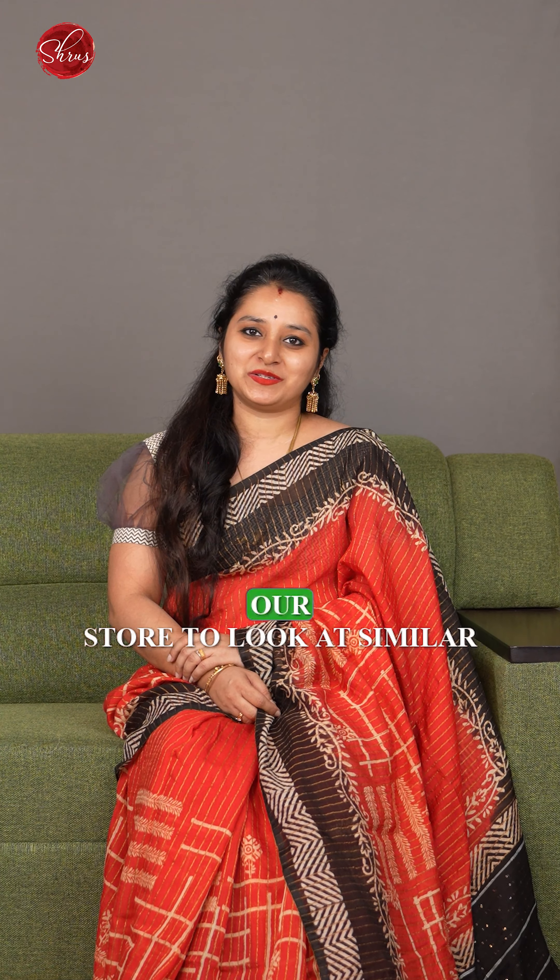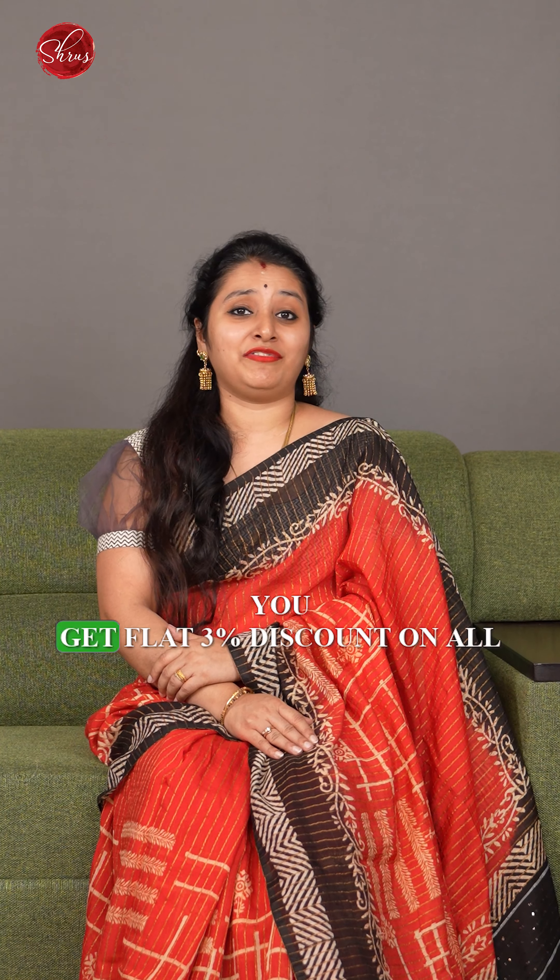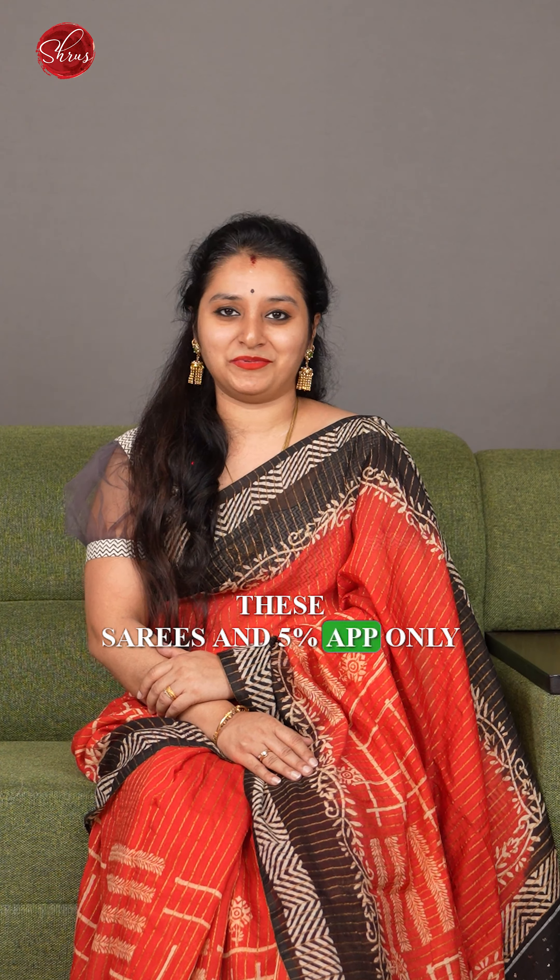People in Chennai can drop into our store to look at a similar collection. As you all know, the year-end sale is back. You get a flat 3% discount on all these sarees and a 5% app-only discount. With that, let's see some beautiful colours and designs that we have for today.